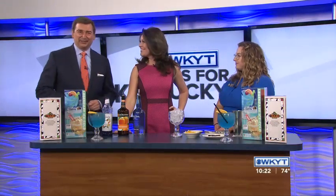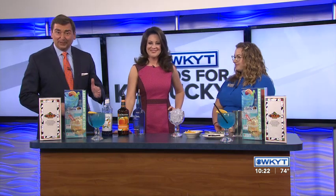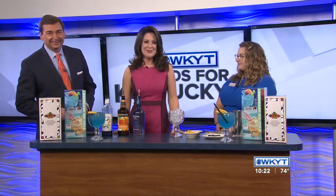Welcome back in. It's mid-morning on WKYT, and as summer is winding down, Texas Roadhouse has some specialty drinks that you can actually make at home. Chelsea Cordial is here to show us how to make these refreshing drinks.